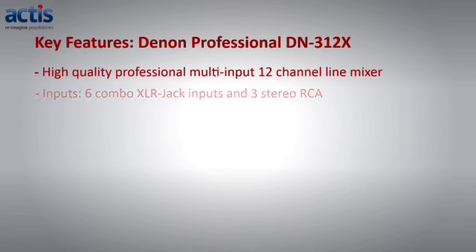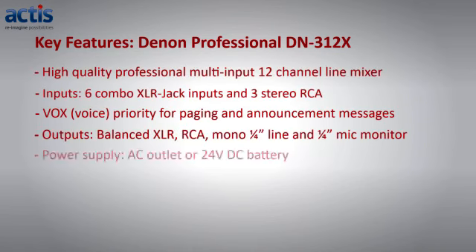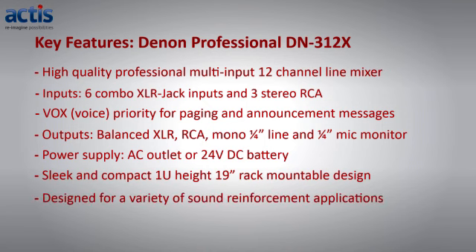With so many features packed into the unit, the DN312X is ideal for conference rooms, educational institutions, learning and training centers, retail and commercial spaces, and much more.